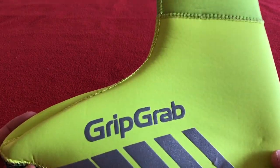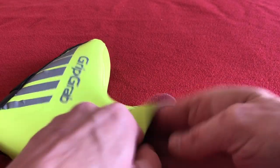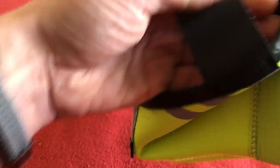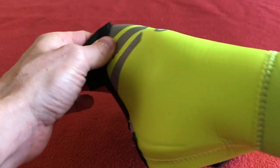These are quite unique in the fact that you put your foot in, pull it up over your leg like this, put your shoe on, and then pull it down over your shoe.